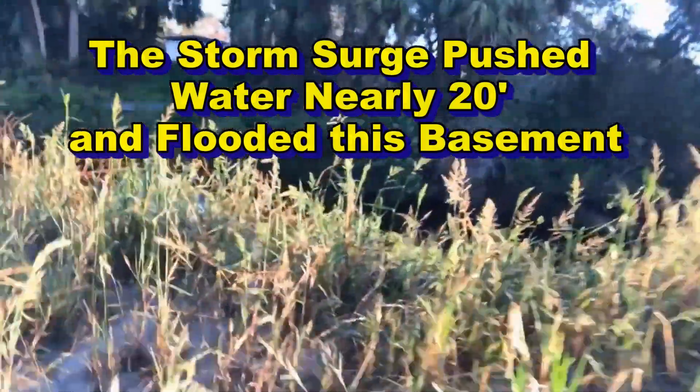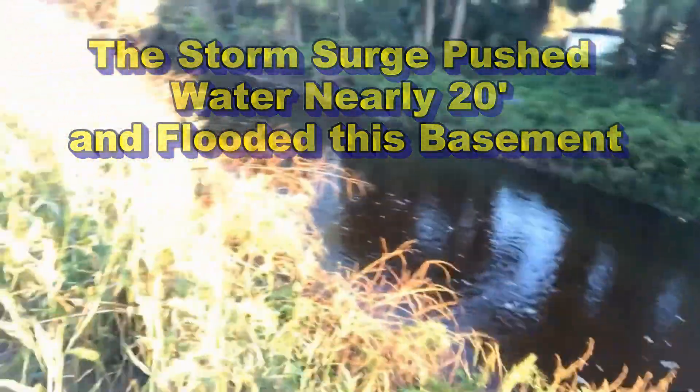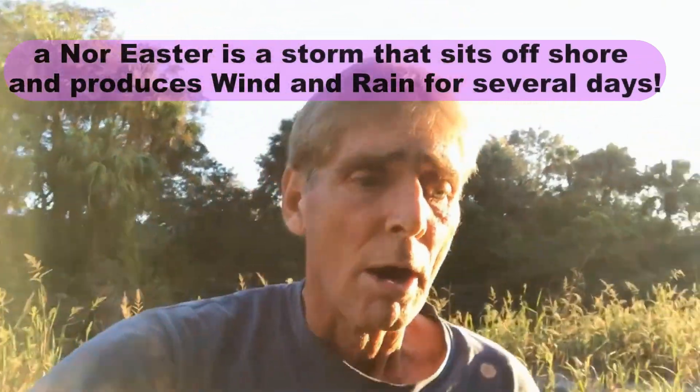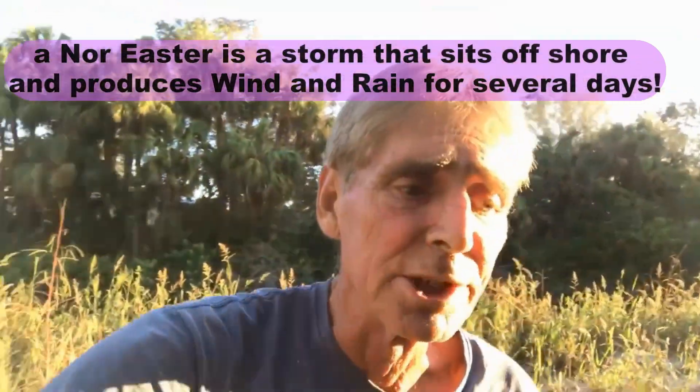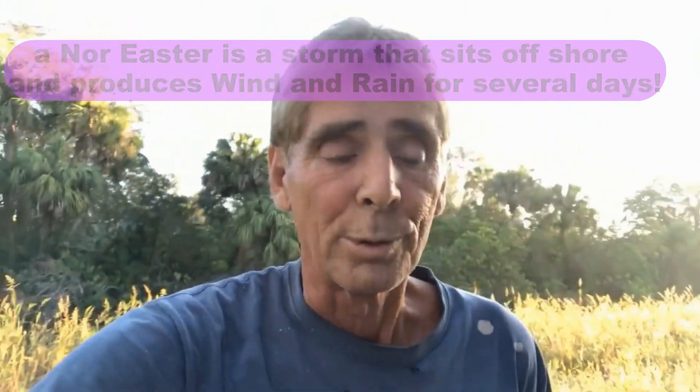You can see the level of it there — it rose about 20 feet to come up to this level. Although we could never beat mother nature, we can definitely give the water a place to go on typical rainfalls or a Northeaster, as they call it down here in Florida — that's where you get a lot of wind from the Northeast and a lot of rain as well.